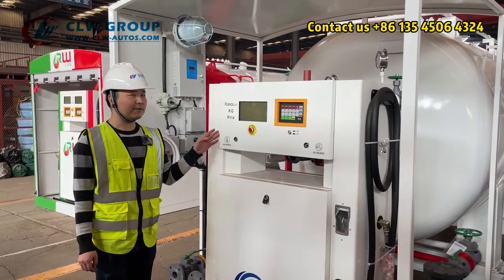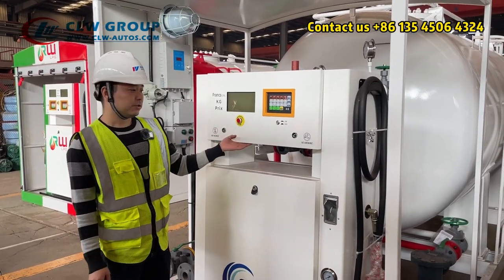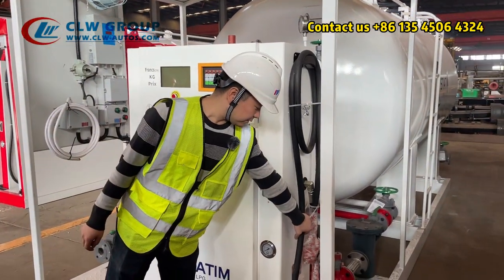We also have single nozzle dispensers available for your choice. Here is the nozzle.